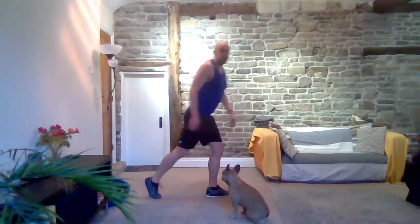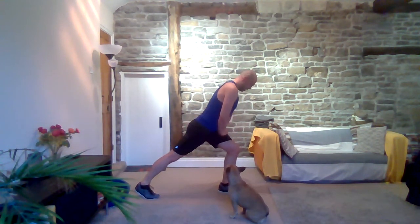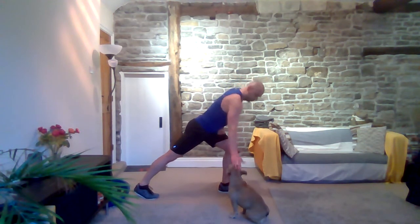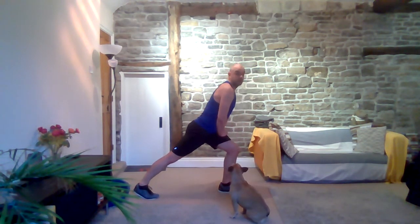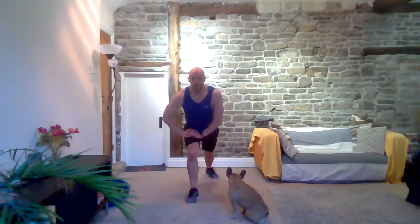Turn around so you can see — set that leg back, lean forward, let's stretch that hamstring out. Step it in, left foot to your bum. Let's take this one behind, hold that foot, lean over — good stretch.